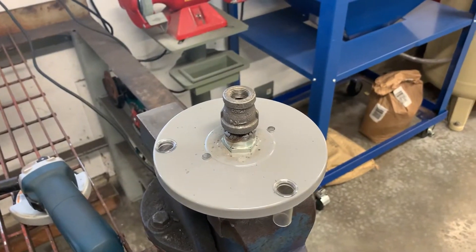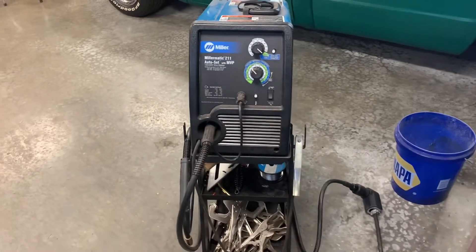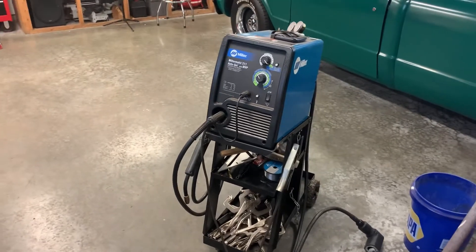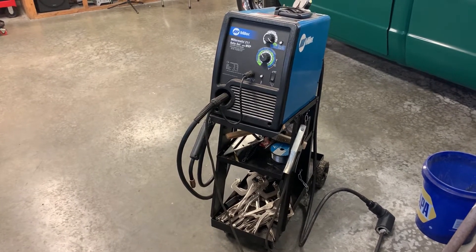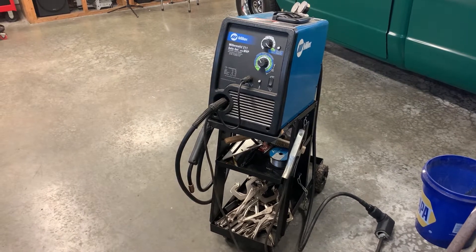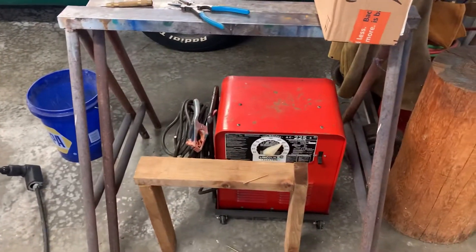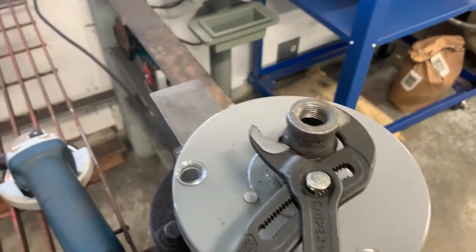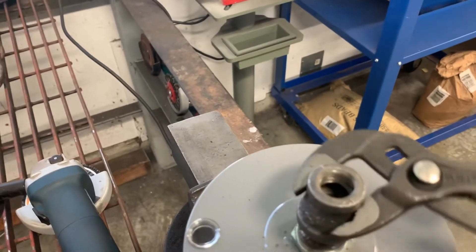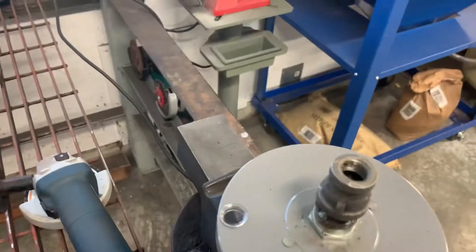So I got that fitting welded on there. We're just using the Miller 211, which if you're looking for a good shop welder just for the home shop or doing smaller stuff, can't say enough good about these. I had a Lincoln previous to this — it was alright — but sold it when I moved and then ended up purchasing this Miller a few years ago and yeah, it's a great little machine. I do have the old Lincoln down there too for real nasty stuff, but I just threw an old fitting on there to keep the splatter off the threads and we'll get this off and see if it fits.